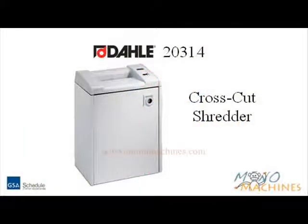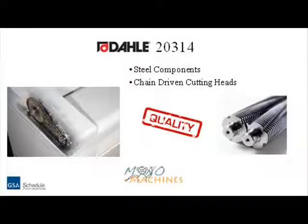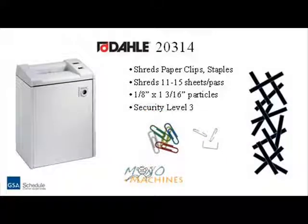Mono Machines would like to introduce the Dolly 20314 Cross-Cut Shredder. Dolly Shredders offer steel components versus plastic, including chain-driven cutting heads, allowing for slip-free power to help eliminate jams. This machine can shred up to 15 sheets per pass into small rectangles, and can shred paperclips and staples, and is a security level 3.